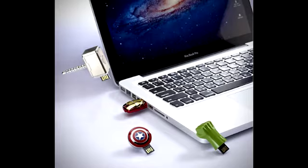This item is available in 4GB or 8GB of storage capacities. The Avengers USB Flash Drive series consists of the Hulk Fist, a Captain America shield, an Iron Man helmet, and Thor's hammer. The 4GB model retails at a price of $20 and the 8GB model retails at a price of $30.